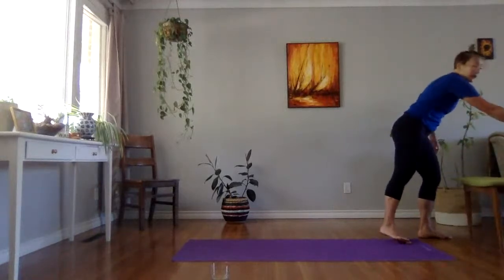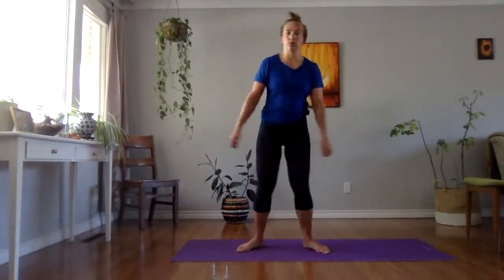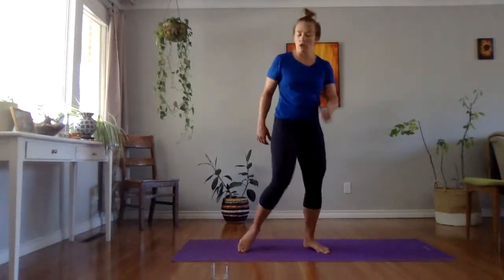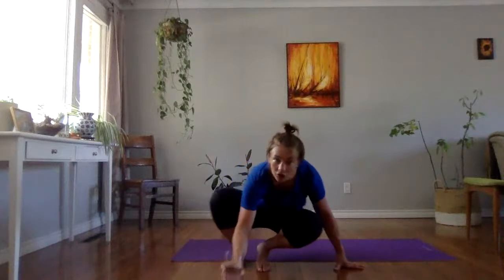My hips are fired up — I hope yours are. Shake it out. And we're going to finish on our back, on the floor on our back side, doing a little rotation stretch.